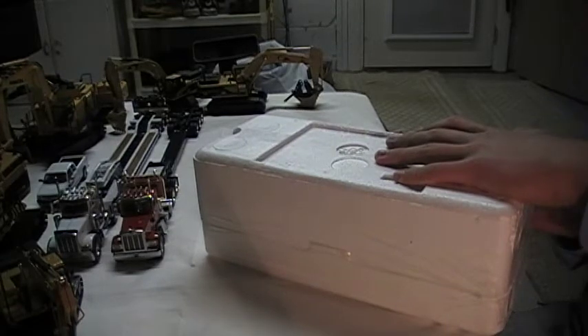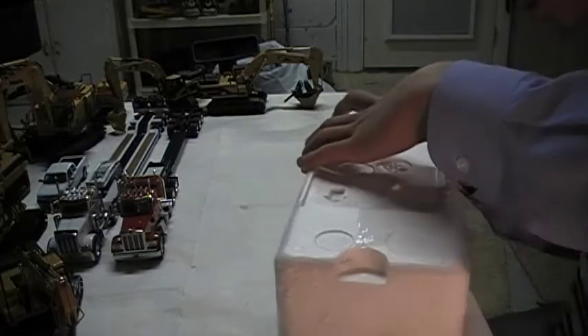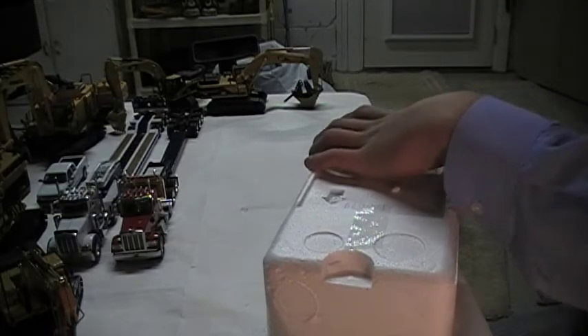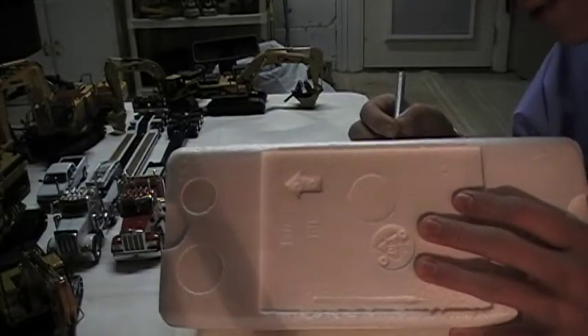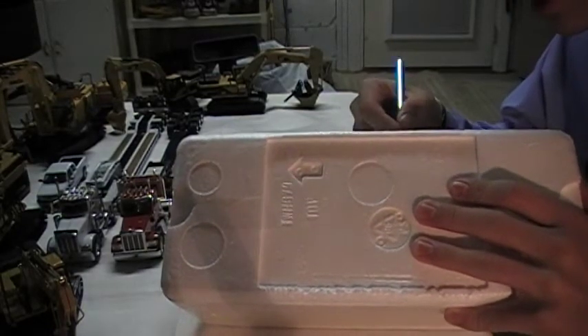Now I was going to get the Liebherr 1050 mobile crane. But I didn't like the color of the regular Liebherr. I was going to get the Mammoth, and then I wasn't. But I just decided to go with this one.